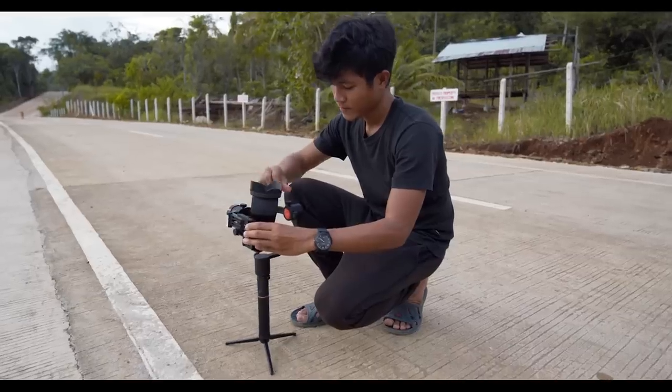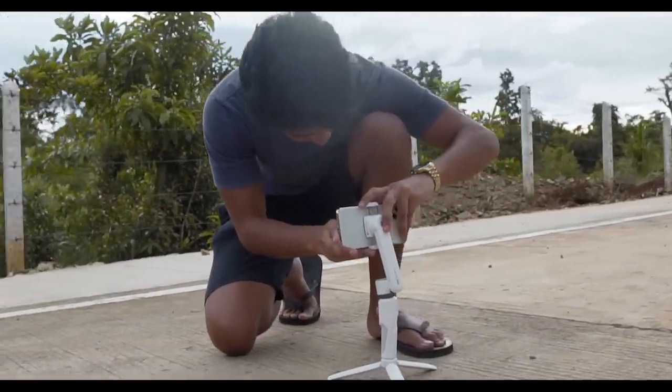Okay, so right now we're getting ready, setting up our gear and the Zion Smooth XS. Our first smartphone gimbal shot is called the reveal. Reveal shots can be done in two ways: revealing the subject or revealing the scenery.